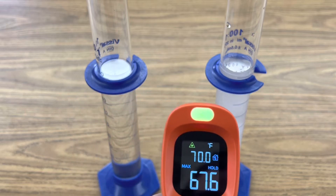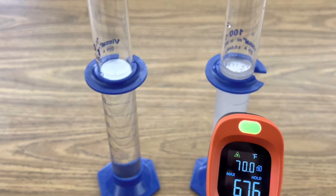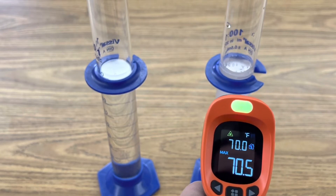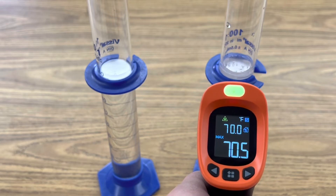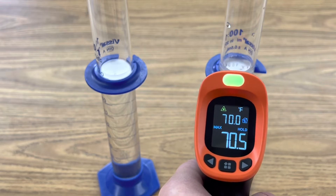And let's get a base reading for our solution of calcium chloride. A little warmer, around 70 degrees Fahrenheit. So when we combine these, we're going to take the temperature again and see if it climbs.